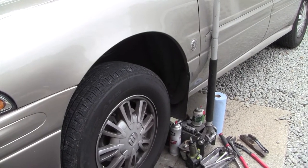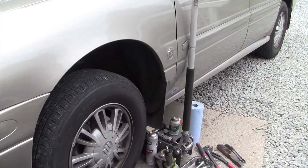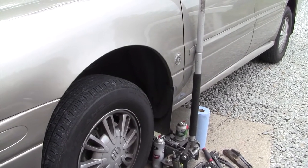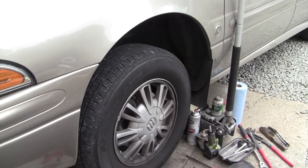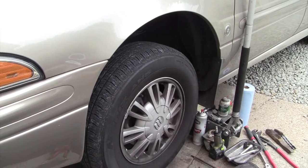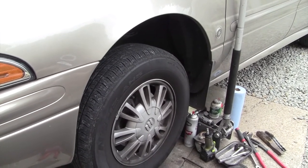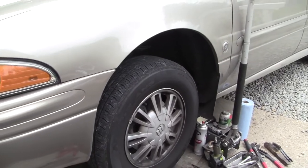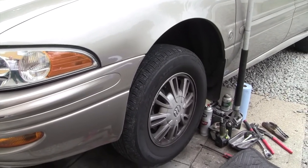Good afternoon YouTube — or good morning or good evening depending on where you are in the world. Today I'm going to attempt to do a brake video on our 2001 Buick LeSabre Custom with the 3.8 Series 2 and 15-inch wheels. I mention 15-inch for a reason: there are slight differences in the caliper bracket size for a 16-inch wheel versus a 15-inch wheel.